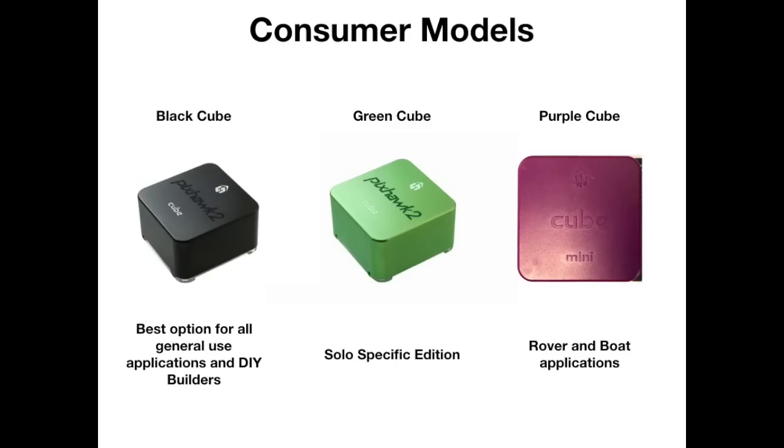So which version to use? Well, 99% of people are going to need the Black Cube — it will do absolutely everything you will ever need, whether industrial, commercial, or hobby. If you're a Solo user you'll want the Green Cube to resolve the signalling issues. Rover or boat builders could use the Black Cube, but the Purple Cube is a little bit smaller and better suited overall for those applications. The Yellow and Orange versions are really for developers and system builders right now. The Red one is basically hearsay at the moment. So if it's not in a Solo and it's not in a rover, get yourself the Black one.